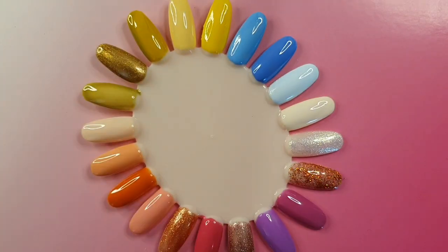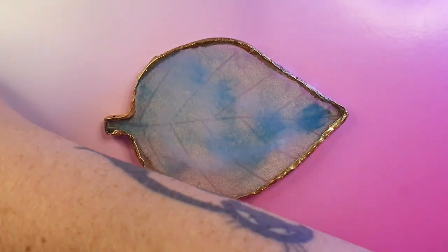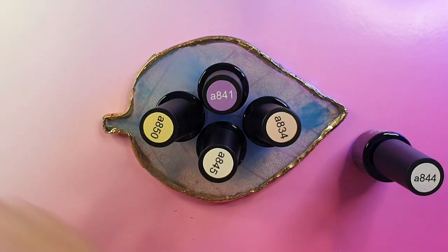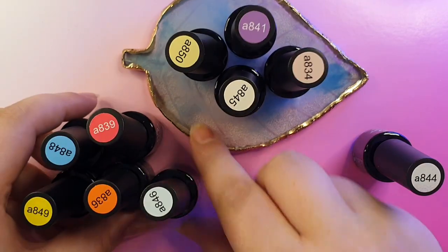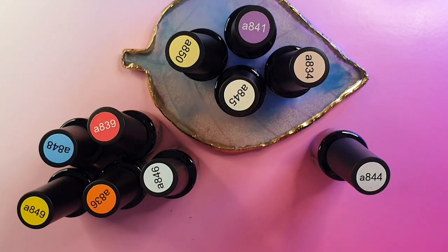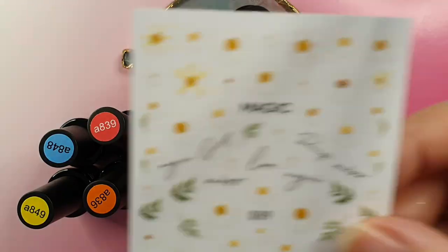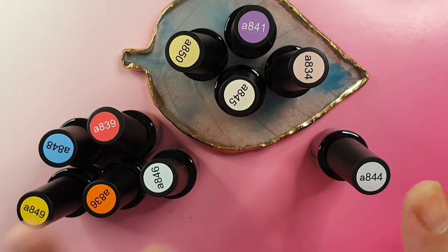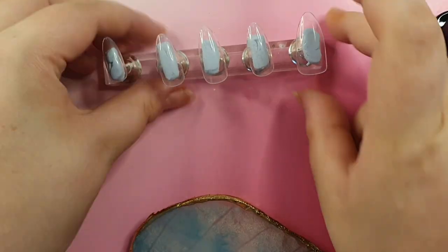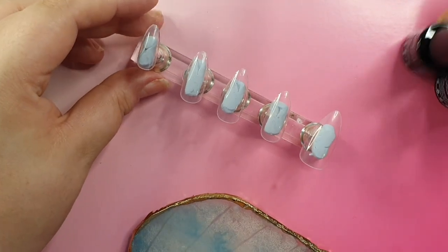I'm going to try my best to do a couple of recordings back to back, basically record non-stop for the next couple of days to get some extra content out. I don't know why I do this but every time I do gel polish swatches I spin the wheel. I forgot to use the matte top coat to show you, but I'll leave links in the cards - Beetles matte top coat is one of the only top coats I use.